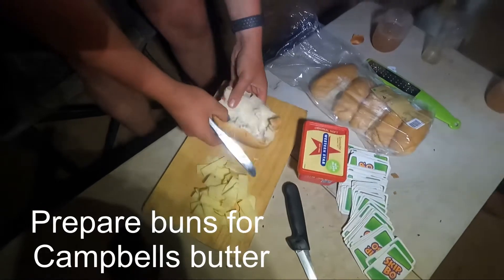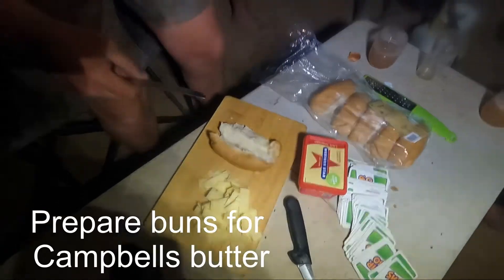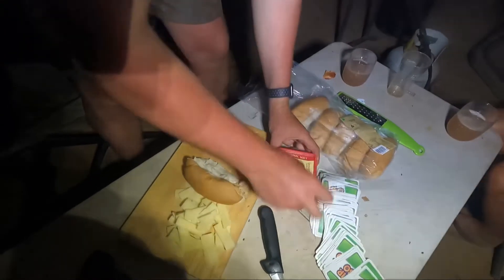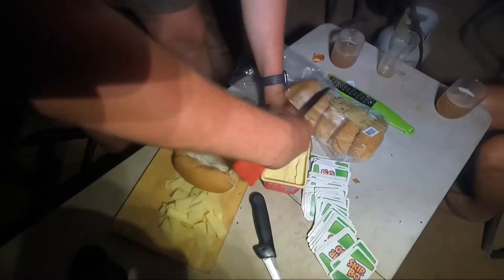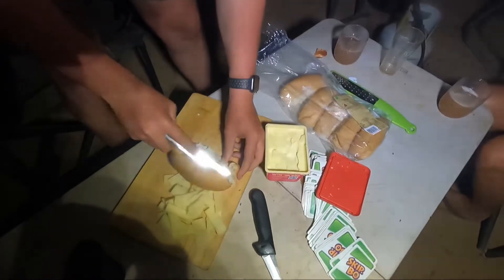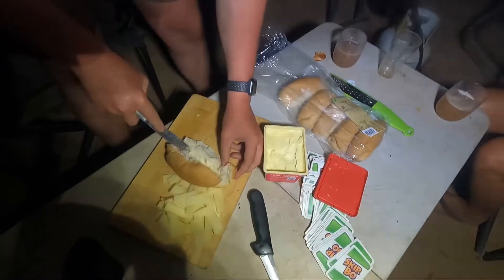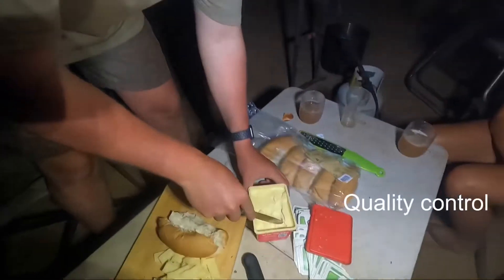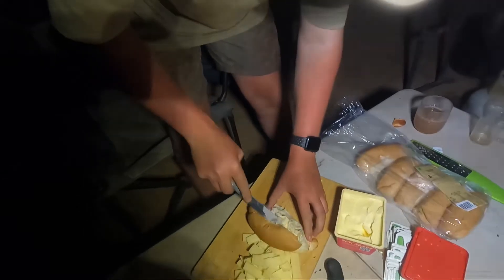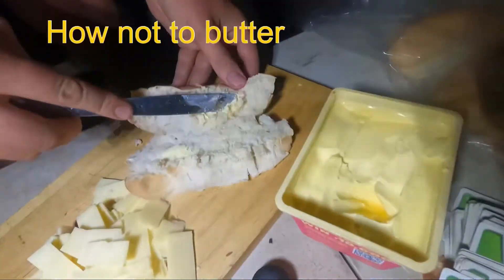See that? Delicious. Beautiful. Now butter that bun. I'll butter those buns — if you know what I mean. I need more butter. More butter? Yes. Obviously. Perfect amount of butter. Goddamn.